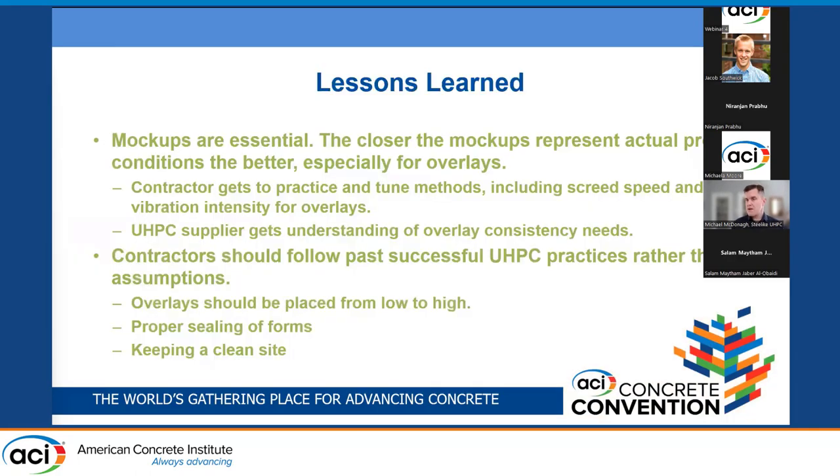A couple of lessons learned: mock-ups are essential. The closer the mock-ups represent the actual project conditions, the better — especially for overlays. This allows contractors to get practice and fine-tune their methods, and allows the UHPC supplier to fine-tune the consistency of the material before going out on the bridge. Contractors should also follow past successful UHPC practices rather than assumptions — for instance, overlays should be placed from low to high, forms for connection projects need to be properly sealed, and it's always great to keep a clean site.